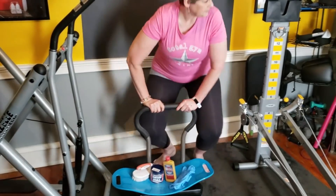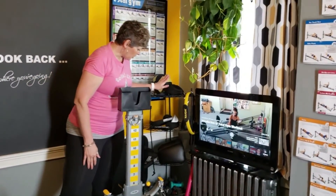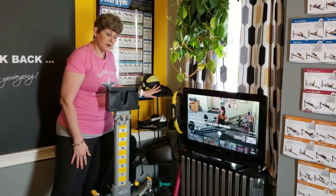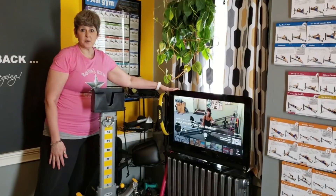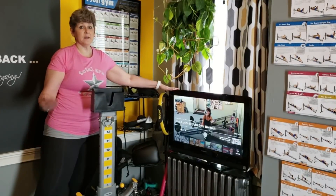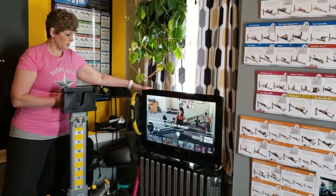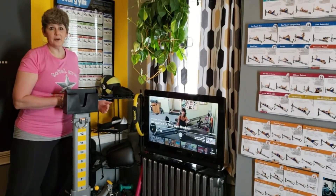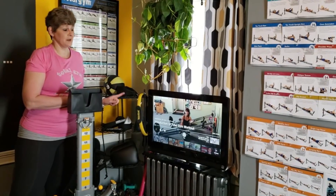I have all my items on a small corner stand so that doesn't take up much room. Right now I have my TV in here so I can watch Total Gym TV as well as YouTube videos of Total Gym workouts. Right now it's sitting on my radiator, which is going to be problematic in the winter, and I'm not sure how I'm going to resolve that yet.